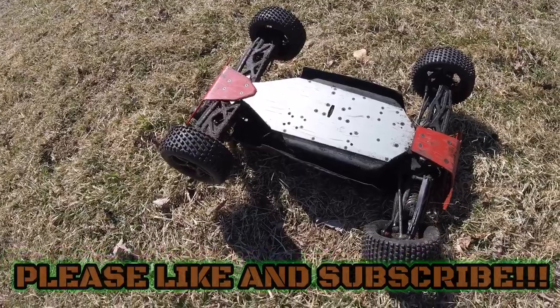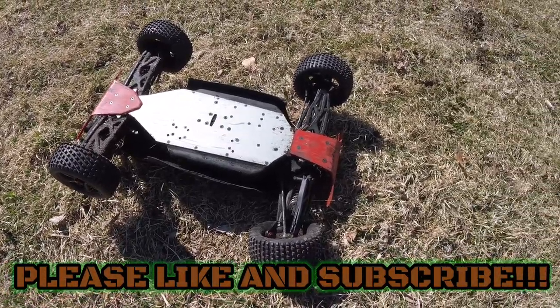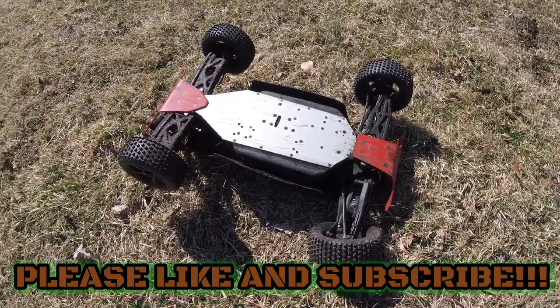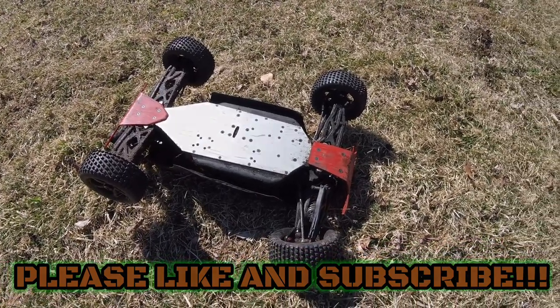Alright guys, please remember to like and subscribe — I appreciate you guys watching, it's a lot of fun. I'll talk to you soon, see ya!